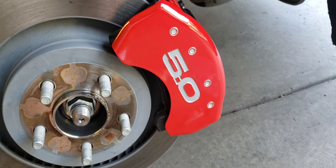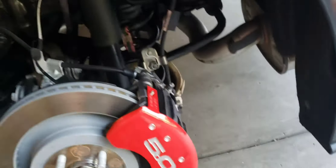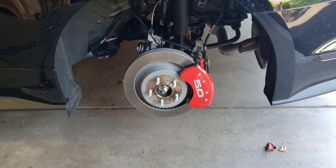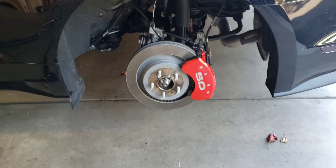Tighten them down - I think that's 25 inch pounds or something like that. And then I will show the fronts too, and show you what it looks like after they are all installed with the wheels back on. Pretty easy, not very difficult - I mean I think a 5th grader could do this.